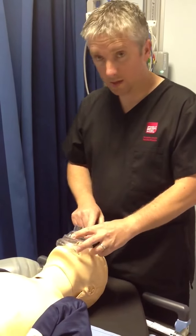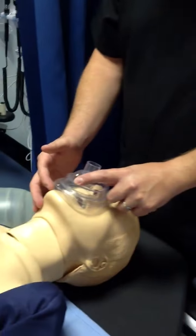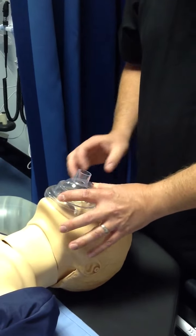You place the apex of the mask on the patient's nose, making sure that the bottom of the mask doesn't overhang the chin and also making sure that the mask covers the mouth and the nose.